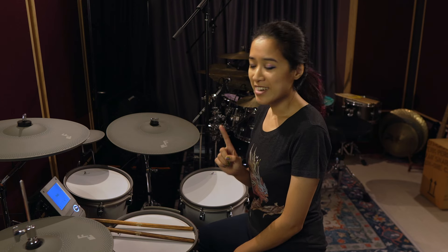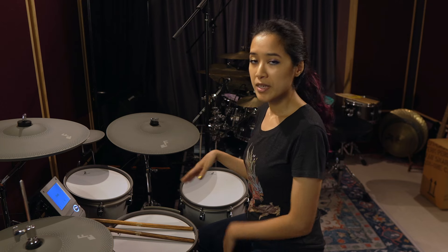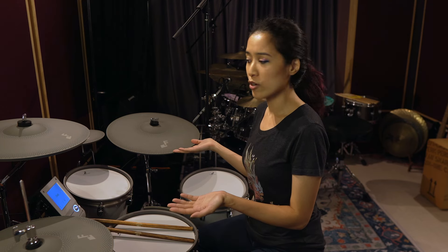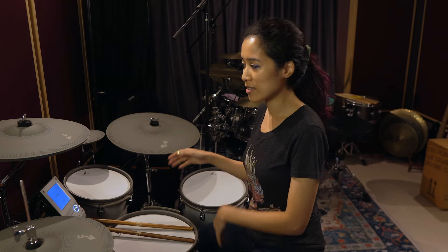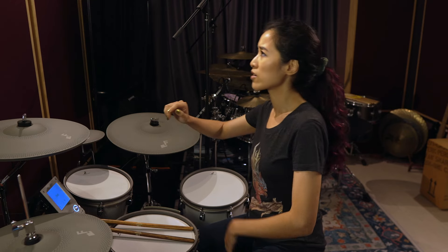Speaking of clean, another small side benefit is that because the cymbals are grey, if dust settles on them it's not obvious. You can't really tell that there's dust — although actually now that I talk about it I can see the dust, so hang on.